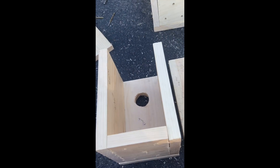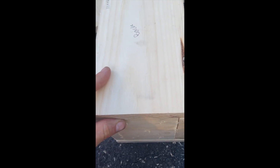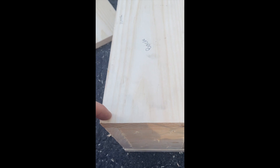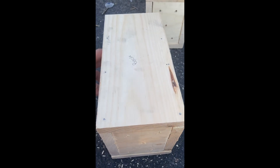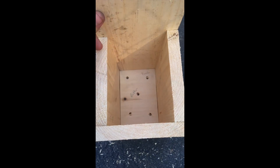Next, strap the back part — the longer piece — to the back. Line it up and throw some nails: one, two, three on each side, so the back is strapped to the rest of the birdhouse. I nailed six separate nails into this so everything is secure to the back.